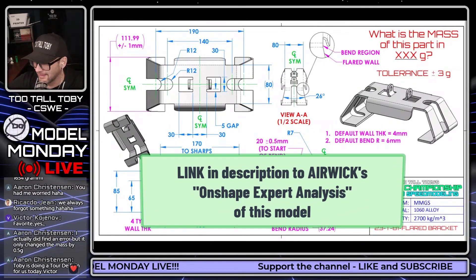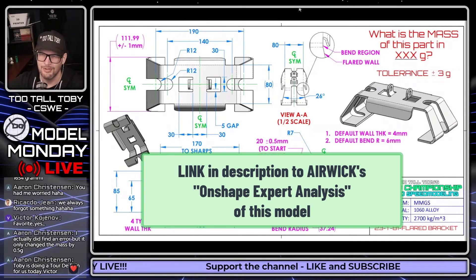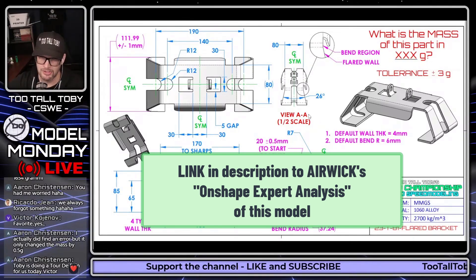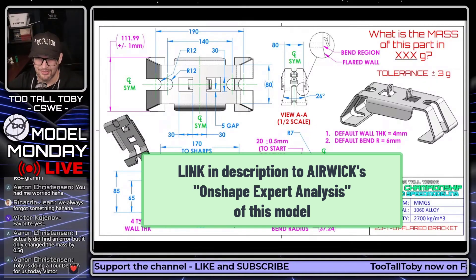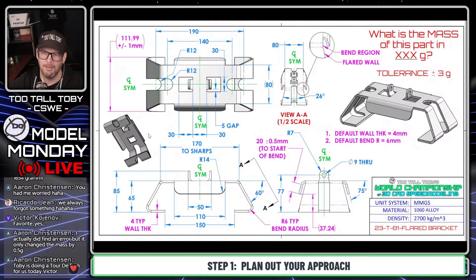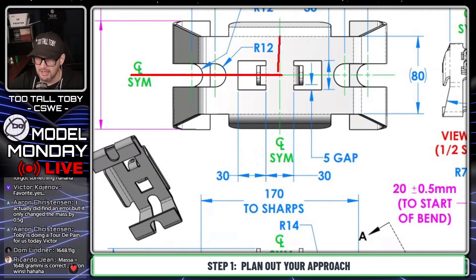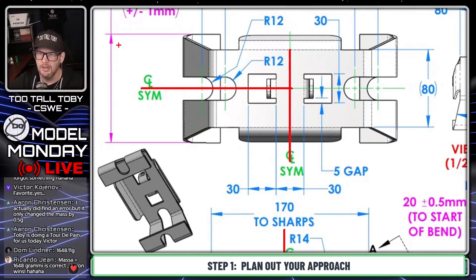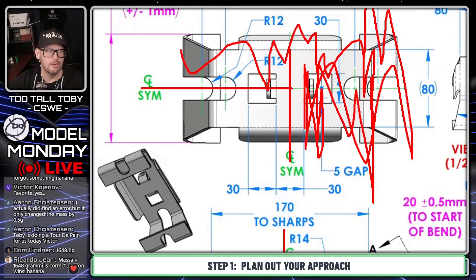Airwick is an absolute OnShape genius and I'm sure he'll have some feedback for me. One thing Airwick does that I really enjoy is he takes my models after I struggle through them and redoes them on his YouTube channel to show how a professional would model this in OnShape. If Airwick leaves a YouTube comment, look at his video to see the optimal way to do it. My game plan here is to recognize that there's symmetry in this direction and symmetry in this direction, so I'll focus on just this one corner and then mirror at the end.